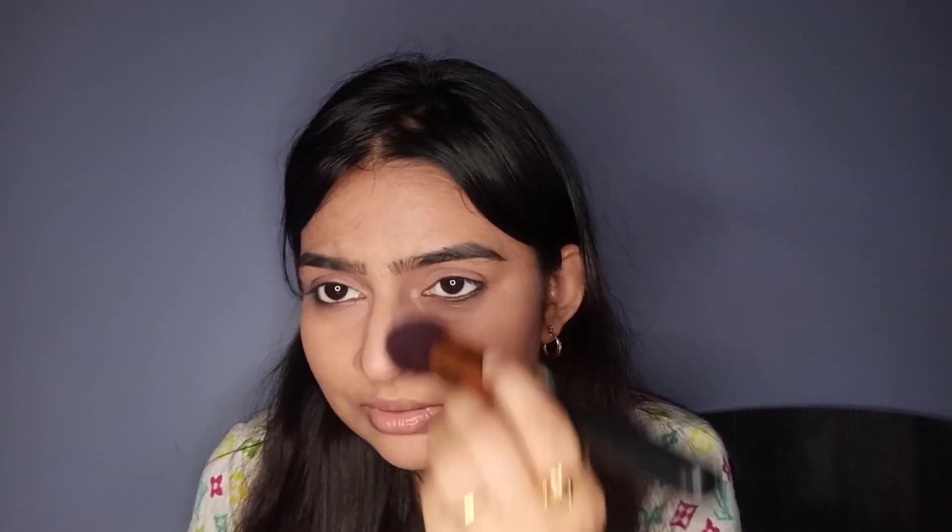Blend the other side, the jawline, and the nose in the same way. I don't essentially contour my forehead so I haven't done that today. The cheekbones and jawline look very well blended. For the nose, draw two lines and blend with the same brush. The nose is also very well blended — you can clearly see the difference. This contouring technique looks very natural yet your face looks chiseled, and it's a very inexpensive way to contour your face.